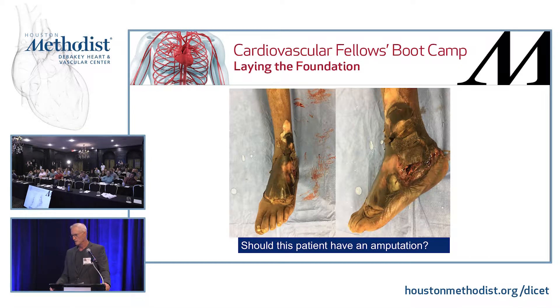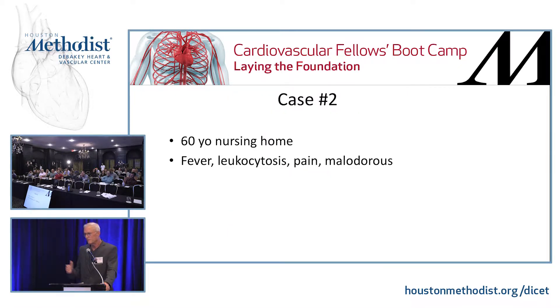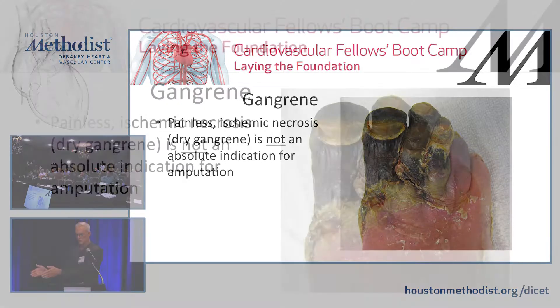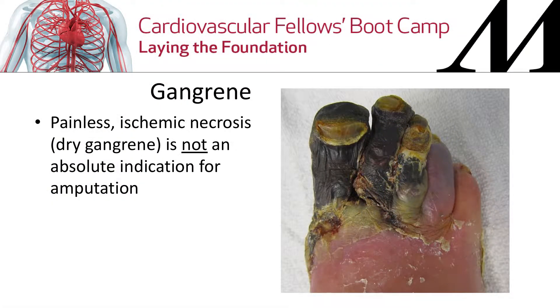Should this patient have an amputation? You can't tell whether they need one just by looking at the foot — you've got to look at the patient. This is a 60-year-old nursing home patient with fever, leukocytosis, and a malodorous limb. She's sick because her leg is sick. Gangrene, which means painless ischemic necrosis, dry gangrene, is not in and of itself an indication for amputation. What do you think of as indications for amputation?